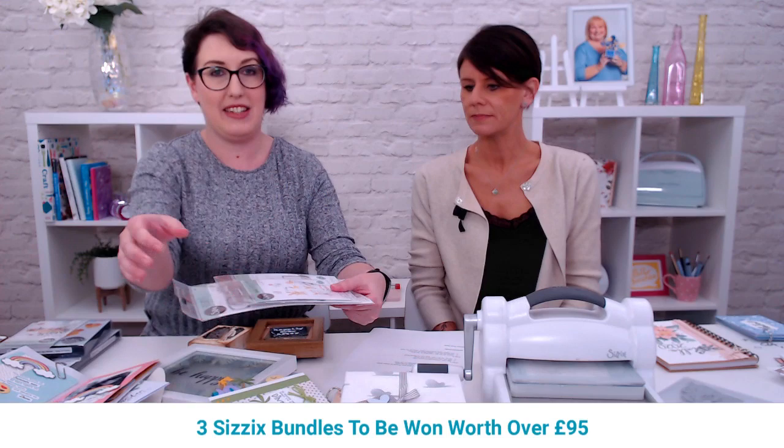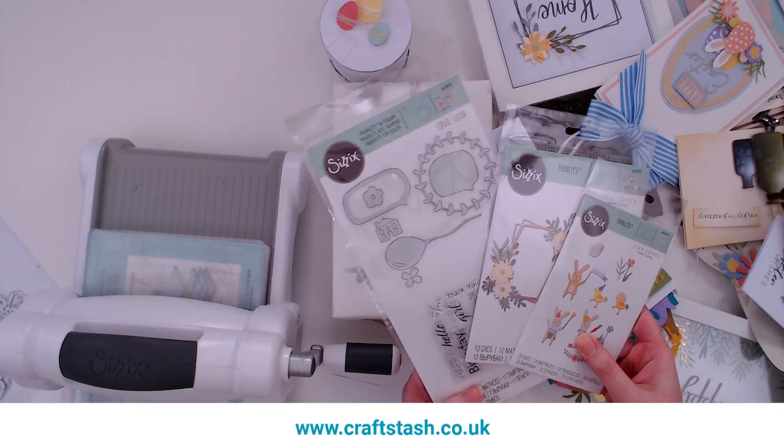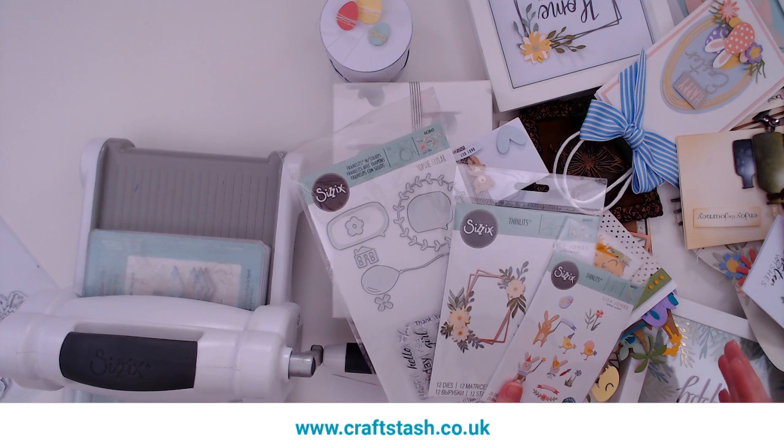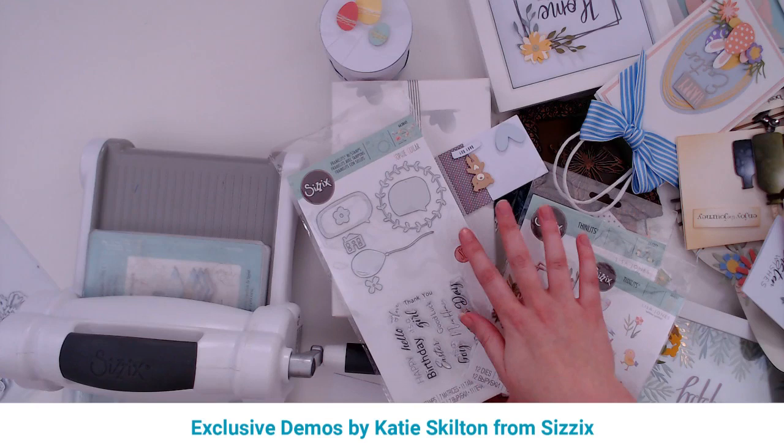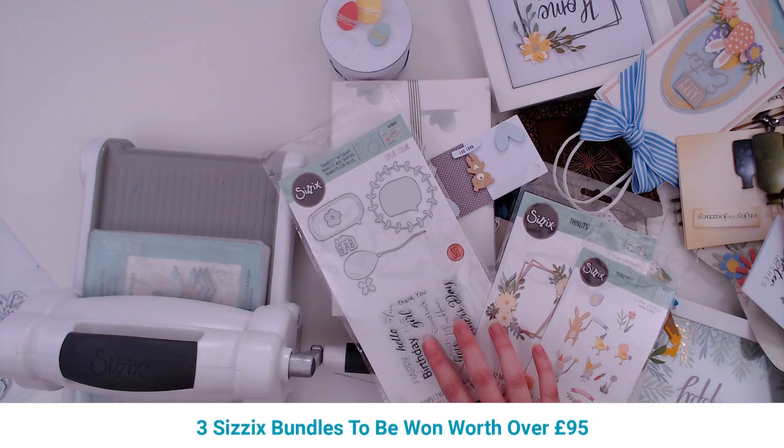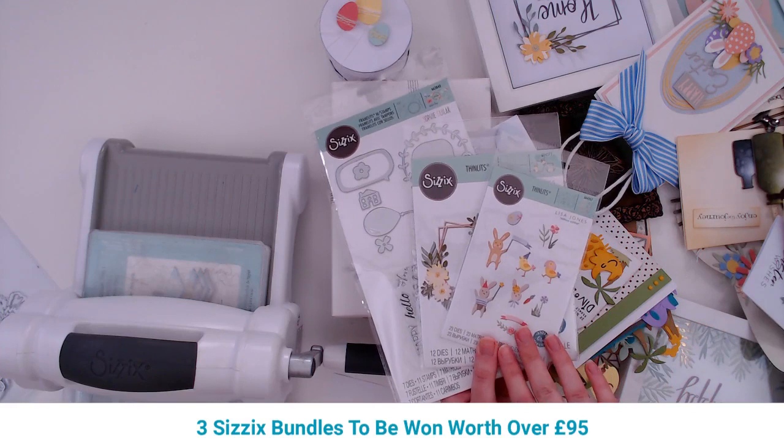The first bundle we have is this beautiful bundle here. In this collection there's a lot of springtime, a lot of Easter — it's all very fun and very fresh, one to really bust away those January blues. We've got the stamp and die set here with the frames and the sentiments, so you've got happy birthday, hello it's a girl, Easter, and then your cute frames and cute little bunny rabbits and chicks.